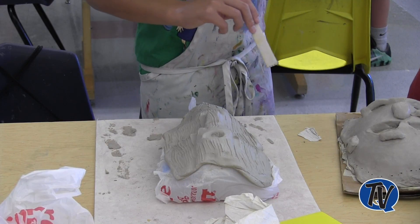Behind me you see 7th graders at work. They are creating ceramic masks. We have a great ceramics program here at Strayer.